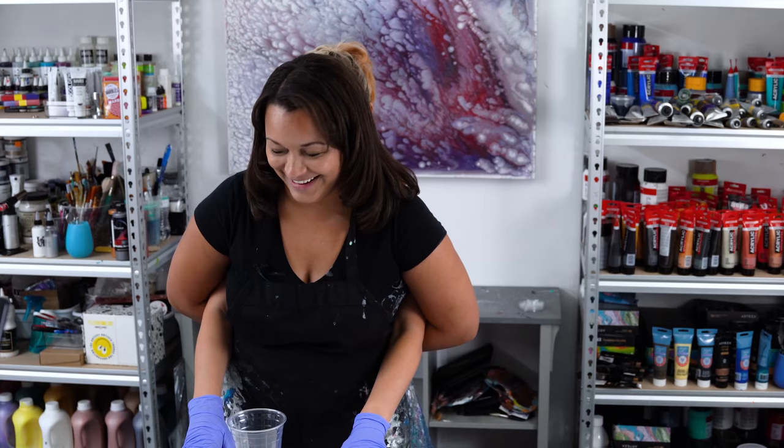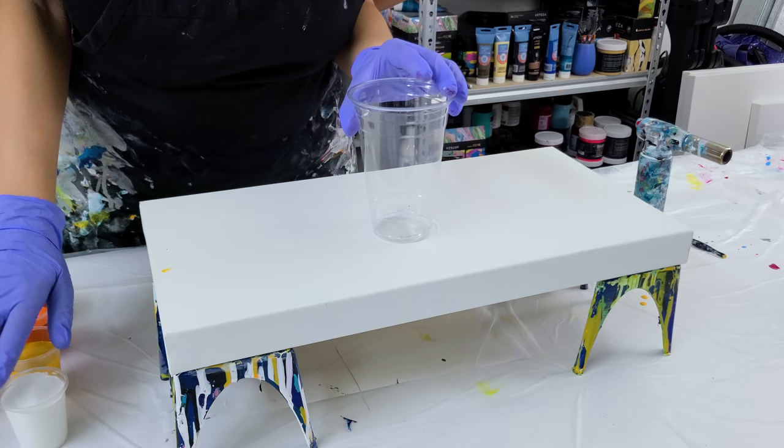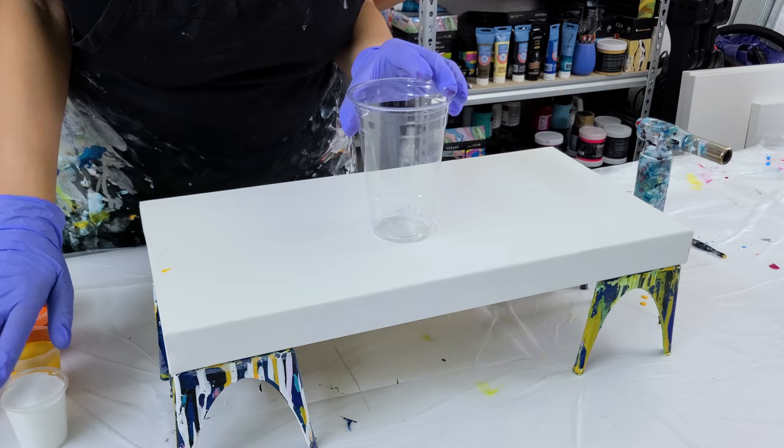Grab the cup. We're going to go for the first color. Just put your hand over — one more up, one more up, one more. There you go. We're going to be doing a thin paint straight pour.